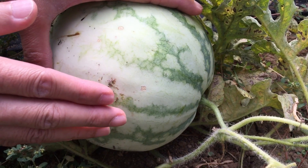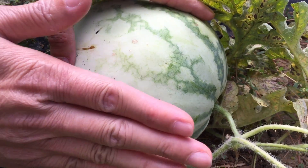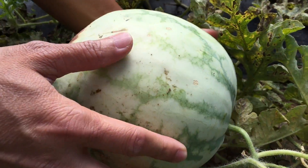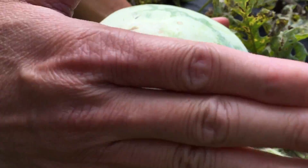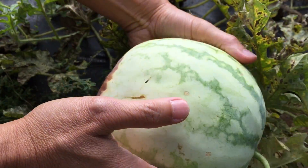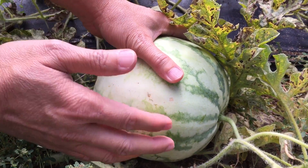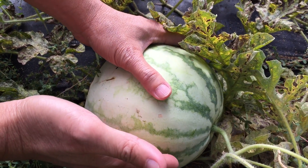Let's try the second process of identifying the maturity of a watermelon. You tap it and it will yield a sound. Yeah, it's like a dull sound.